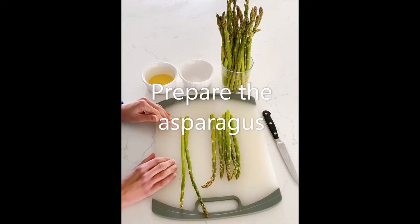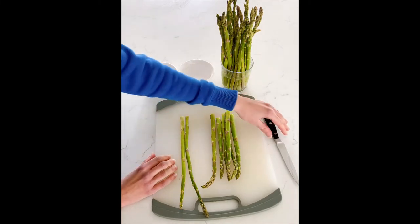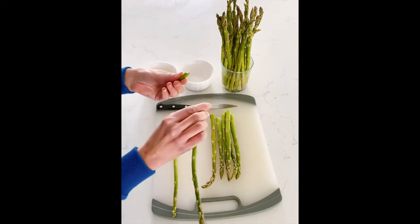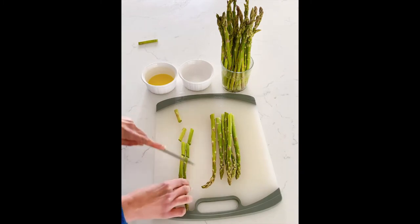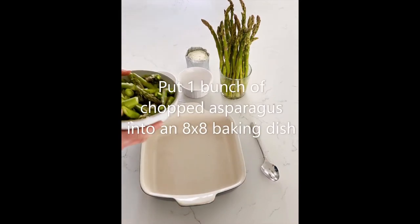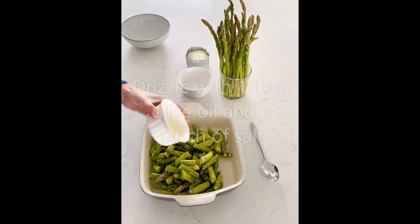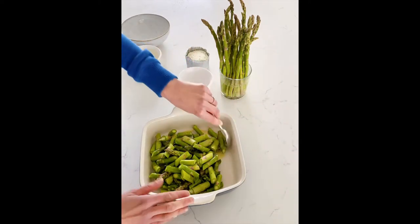I washed and broke off the stem of a bunch of asparagus spears. Since the spears can be dry and tough at the bottom, you want to get rid of that part. You can either use a knife to cut about one inch off the bottom or bend them at the bottom and the woody part will snap off. Next, I cut the spears into one inch long pieces. Place the asparagus in an 8x8 baking dish and drizzle with a little bit of olive oil and a pinch of salt and give it a good mix.